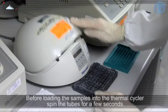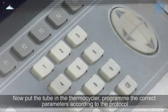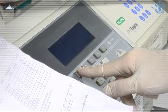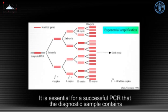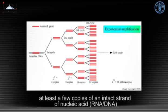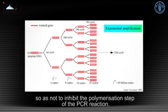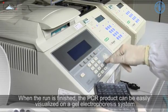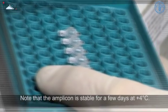Before loading the samples into the thermocycler, spin the tubes for a few seconds. Put the tubes in the thermocycler, program the correct parameters according to the protocol, and start the reaction. The polymerase chain reaction is an extremely sensitive means of amplifying a specific DNA sequence. It is essential for a successful PCR that the diagnostic sample contains at least a few copies of an intact strand of nucleic acid (RNA or DNA) encompassing the region to be amplified, and that impurities are sufficiently diluted so as not to inhibit the polymerization step. When the run is finished, the PCR product can be easily visualized on a gel electrophoresis system using a UV light source. Note that the amplicon is stable for a few days at 4 degrees Celsius.